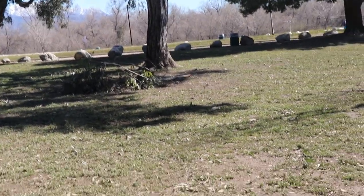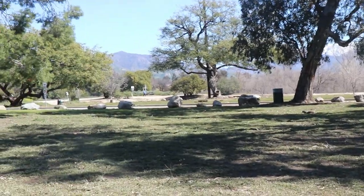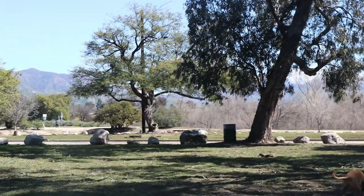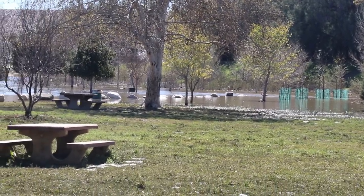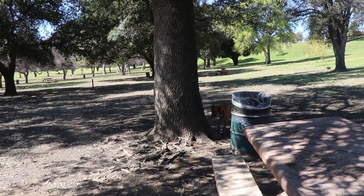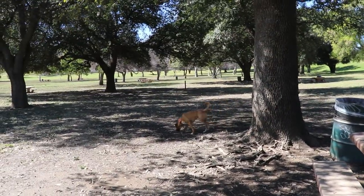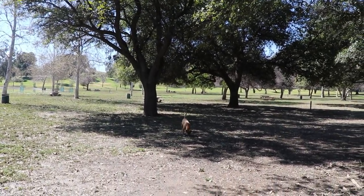Thank you guys for watching this video. Show them the hole in the tree and do one last pan. What a beautiful day at the park - Napoleon was relentless jumping to get the squirrel, look at that jump! Subscribe to our channel if you haven't. Remember we're on Twitter, Instagram, and Facebook. God bless you all - talk to you soon, bye for now!